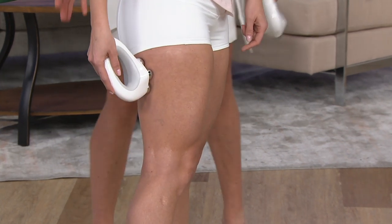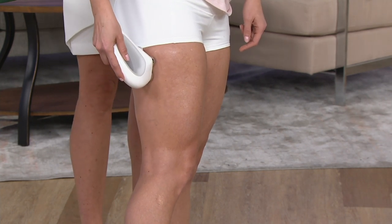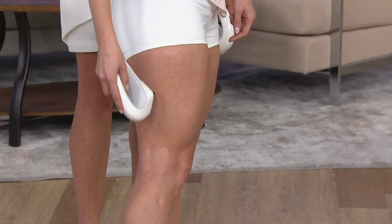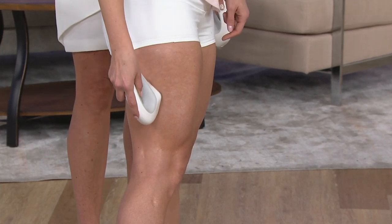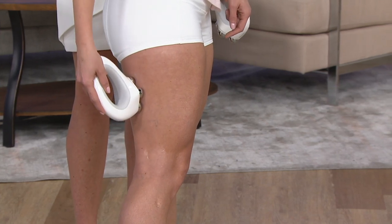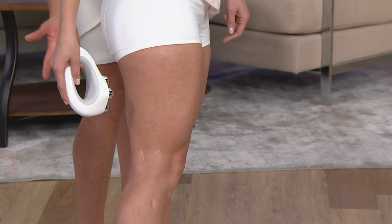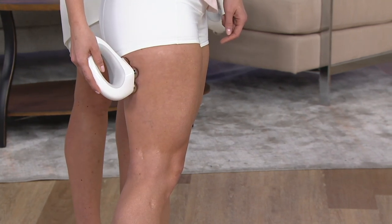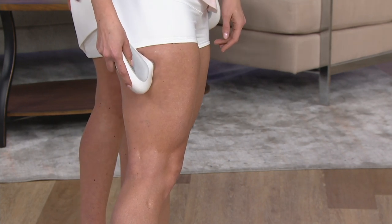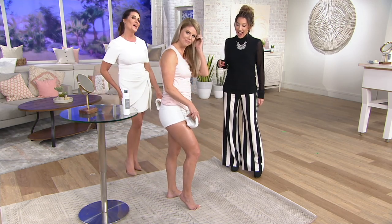Or the knee area. Kim is treating the backs of the legs right now. It's so easy to use. You always start with the gel primer — it's a conductor. Then you can lift in an upward motion, or you can also spot treat. So if you had an area on the back of your leg that wasn't smooth, you could just put it there and leave it for a little while, spot treat and smooth that out.